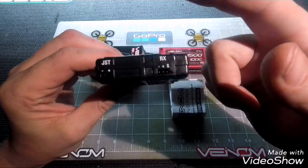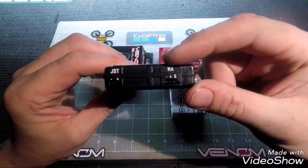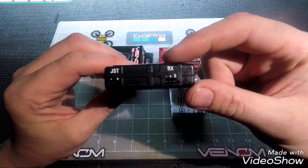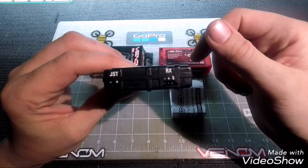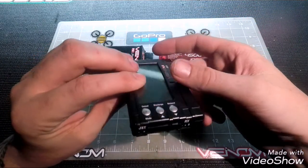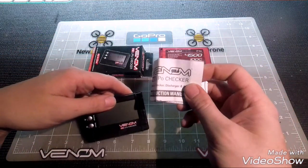On the receiver and transmitter batteries, this unit will accept both lithium polymer and nickel metal hydride. So if you have one of those kinds of batteries, this checker will determine and check your voltage for you.